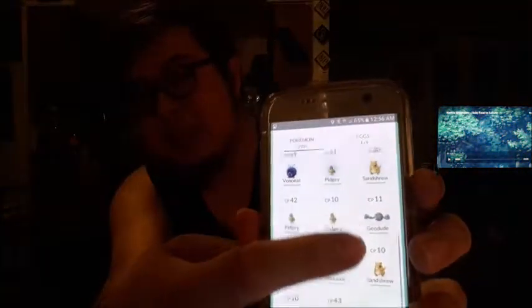But holy cow, I'm like launching it up right now. It's totally dope, man. Look at all this — it's so cool. People already look at me weird going around catching stuff. It's still very, very cool to play.